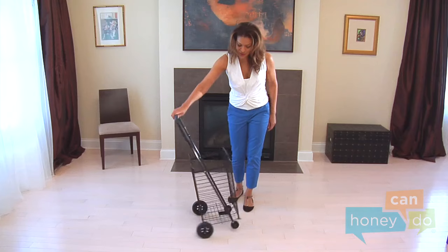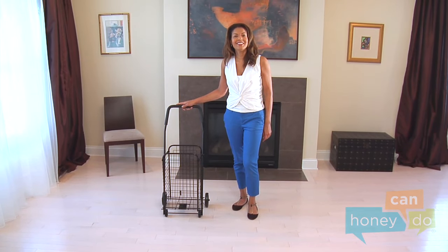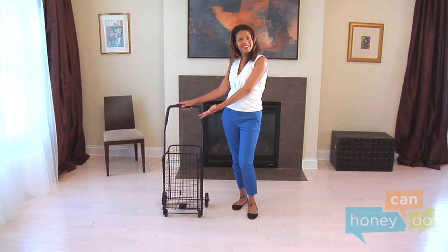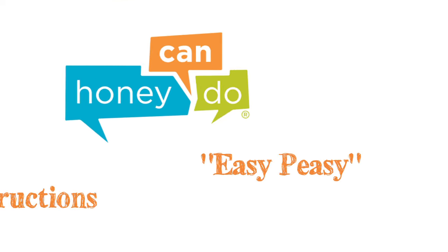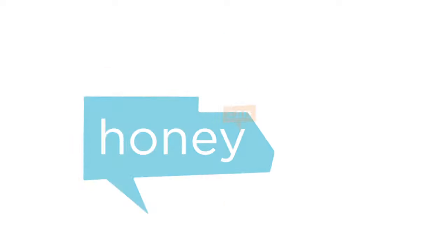Voila! Now wasn't that easy, and it saved you money. Now you can hit the road with your multi-purpose wheeled cart. At Honey Can Do, we don't believe you have to go broke to have a beautiful, well-organized home. Assembly should be easy to do!